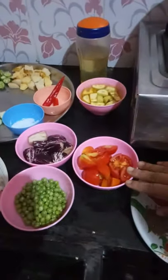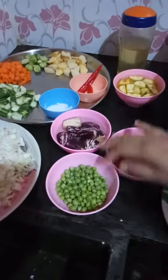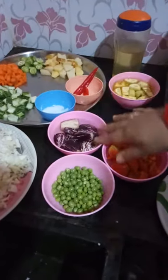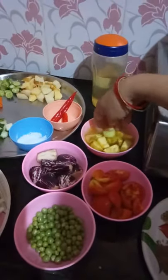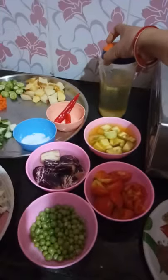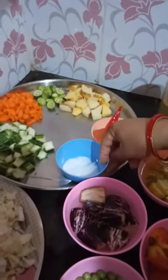Some tomatoes are small, green tomatoes. Some tomatoes have a lot of fruits, some vegetables, lots of vegetables. These are very mushrooms.